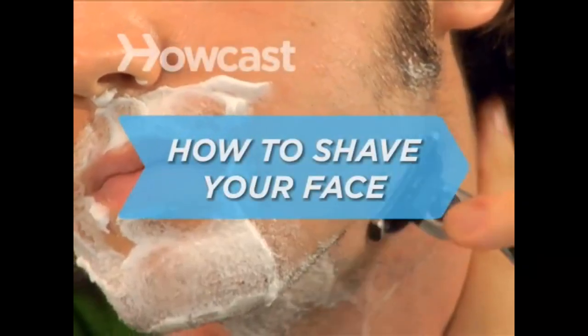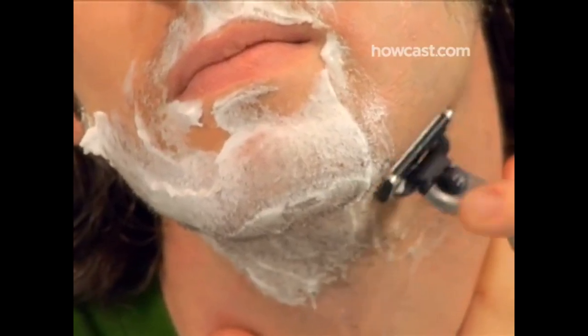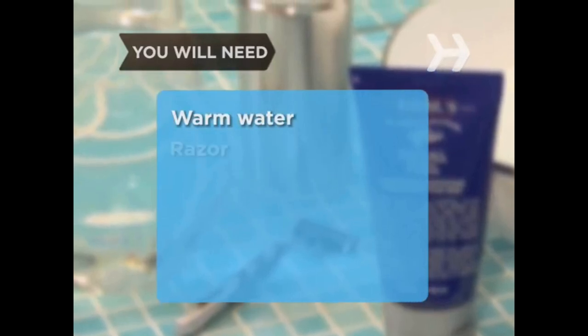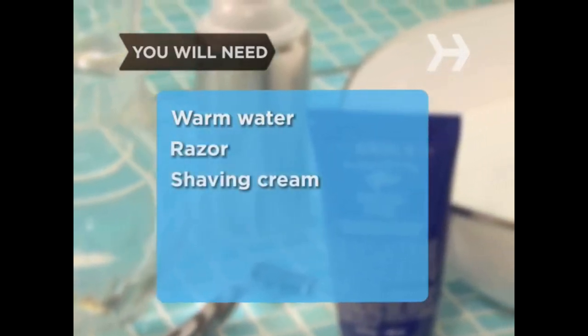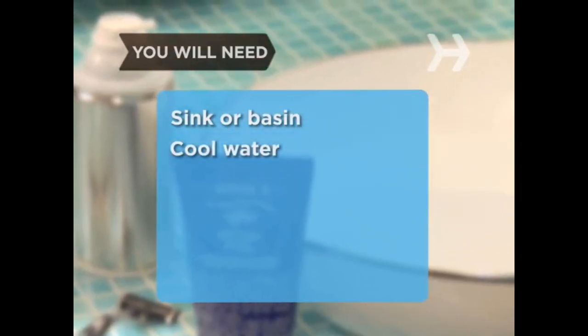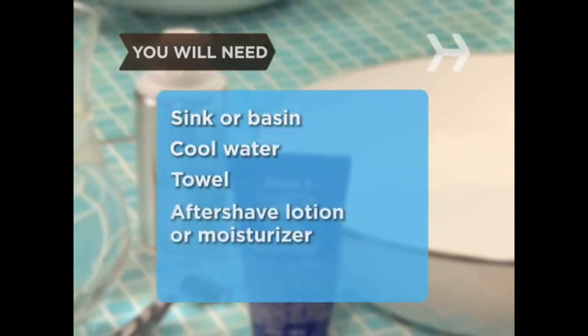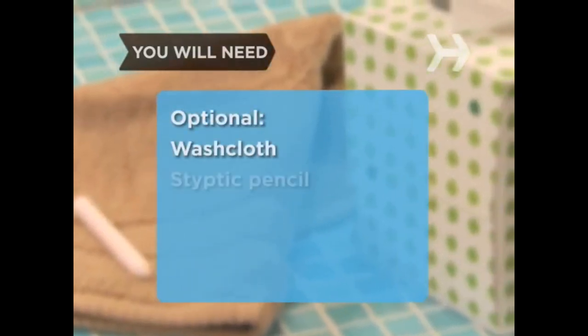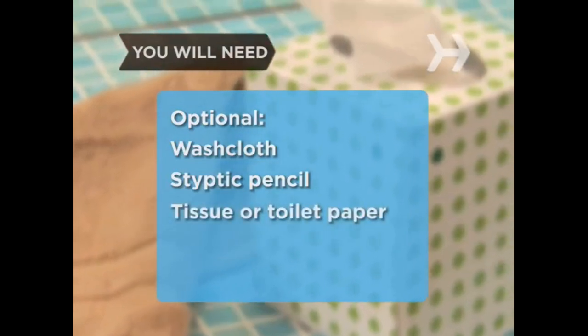How to Shave Your Face. Should you skip shaving and save yourself from potential razor burn, or should you get a nice close shave and save a loved one from certain whisker burn? Learn to shave correctly and you'll solve this burning question to everyone's satisfaction. You will need warm water, a razor, shaving cream, a mirror, a sink or basin, cool water, a towel, and the aftershave lotion or moisturizer of your choice. Optional: a washcloth, a styptic pencil, and some tissue or toilet paper.